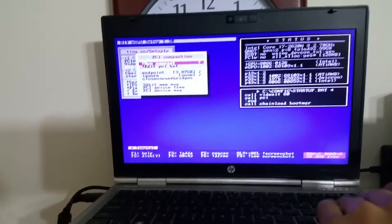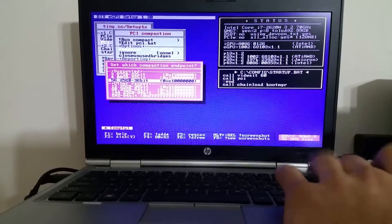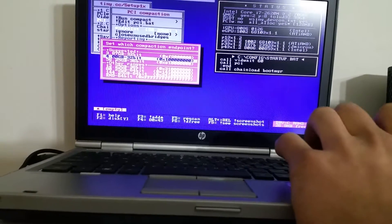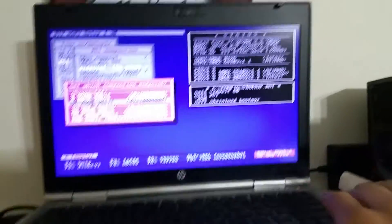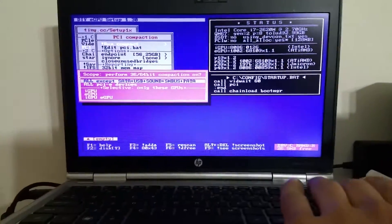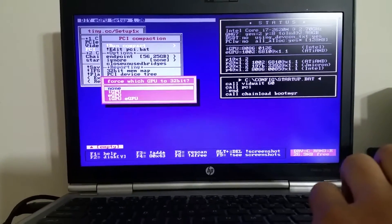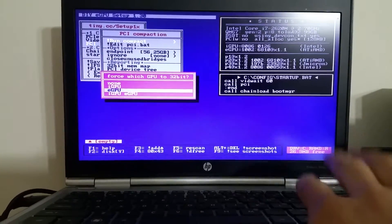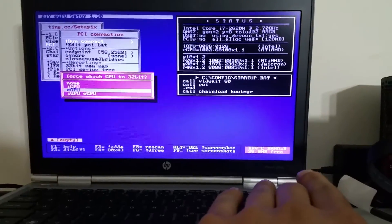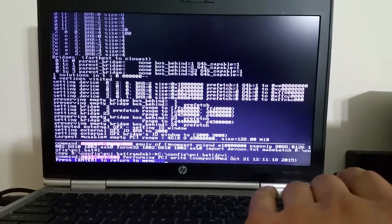First thing I always do is the compactor — change the endpoint. I always do 56, and as long as it's 36-bit, it's fine. Then the important part that a lot of people find weird: run the compactor with iGPU and eGPU, then eGPU only. Do anything else and it doesn't seem to work. That sequence puts all the resources to the eGPU, it seems.